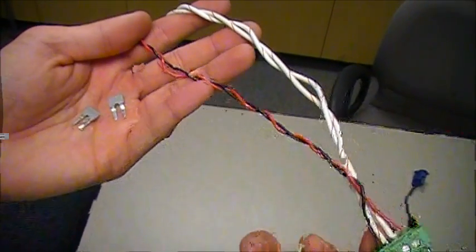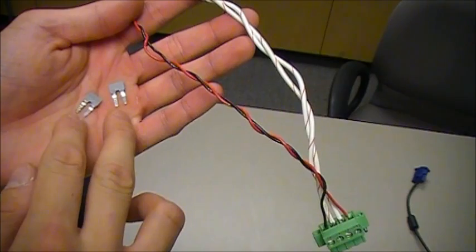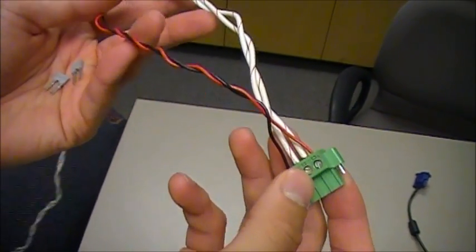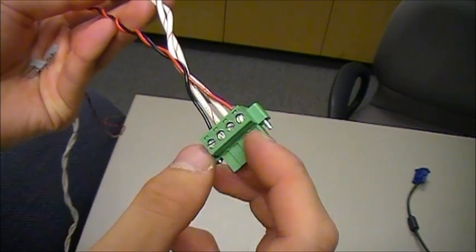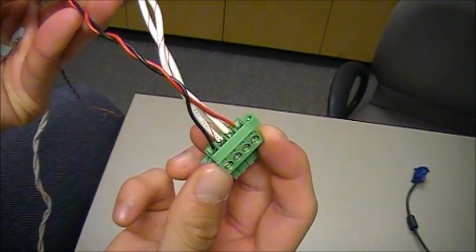As you can see, I've removed the two local sense jumpers and installed the sense cable at the plus and minus sense terminals on the outside.